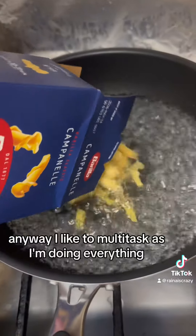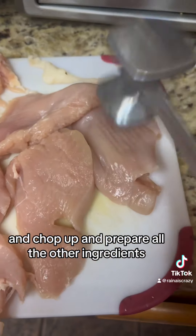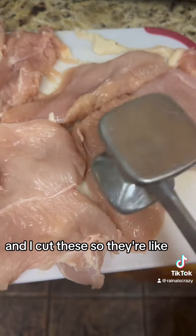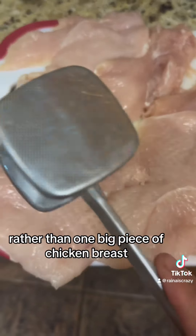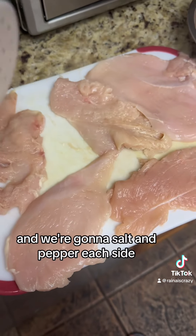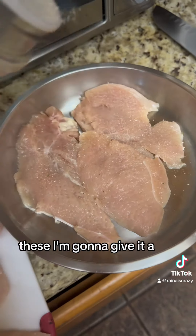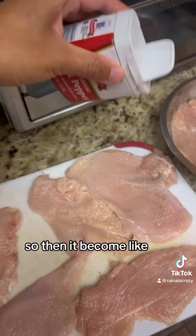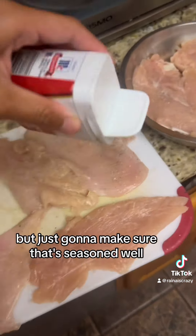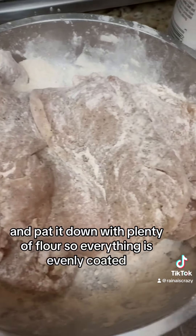I like to multitask as I'm doing everything, so I'm going to first cook the pasta and chop up and prepare all the other ingredients. I'm going to tenderize my chicken breasts — I cut these so they're thinly sliced rather than one big piece of chicken breast. We're going to tenderize them and salt and pepper each side, as well as coat each side with flour.